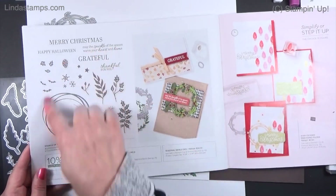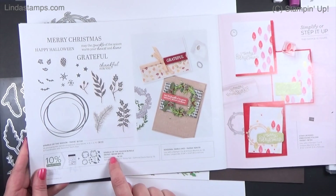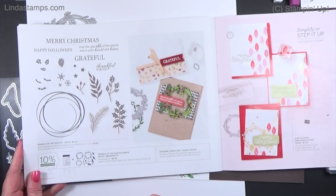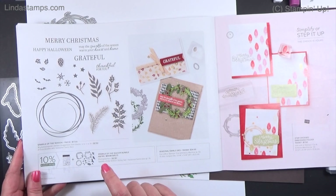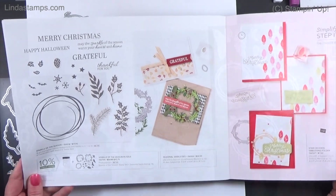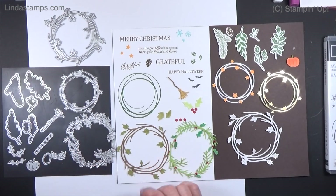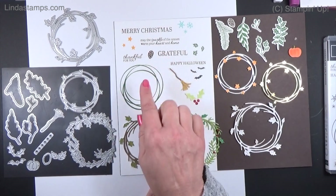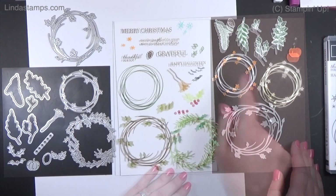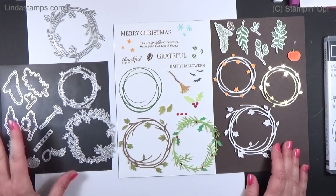I actually ordered this by accident — the bundle number is very close to a ribbon — but I really like it so it ended up being a good thing. It kind of reminds me of that All Season Wreath that we had last year that retired, where you can have Thanksgiving, Halloween, Christmas, winter, or just some nice wreaths in general.